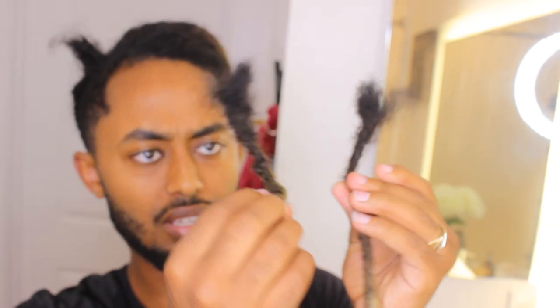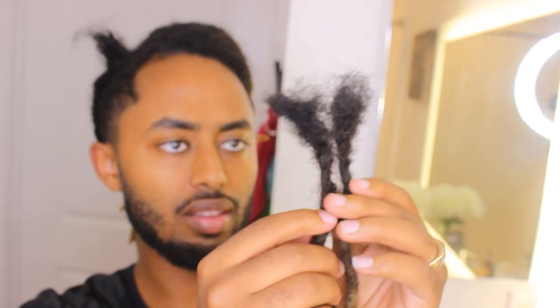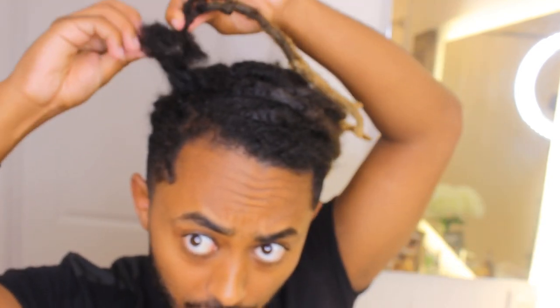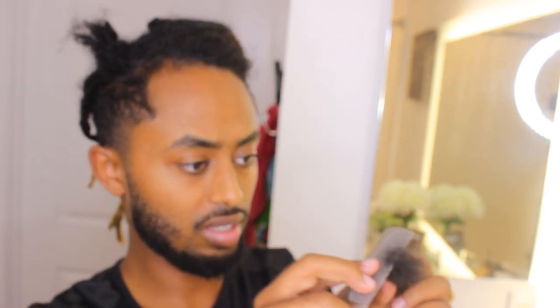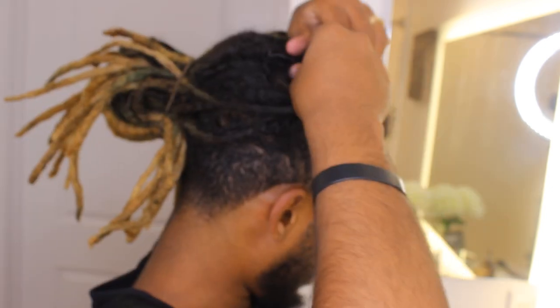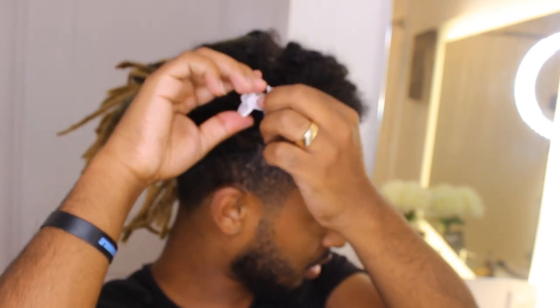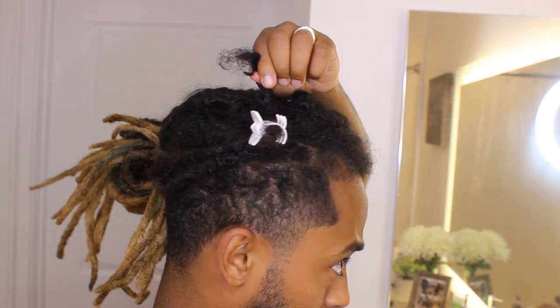It split perfectly — it used to be two different dreads and they got to congo right about here. Now it's going to be two dreads again. This should be a little easier to connect versus one very thick dread. I'm gonna comb this out into two and then attempt to connect it back.